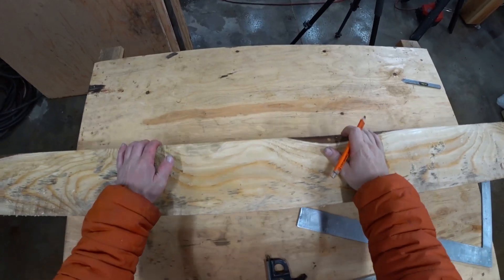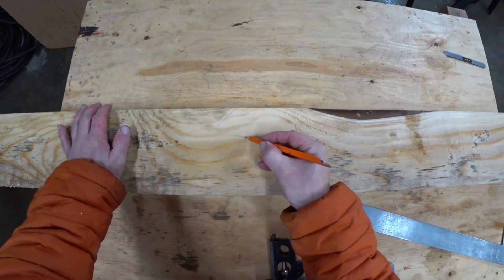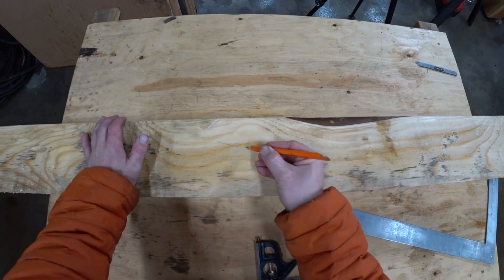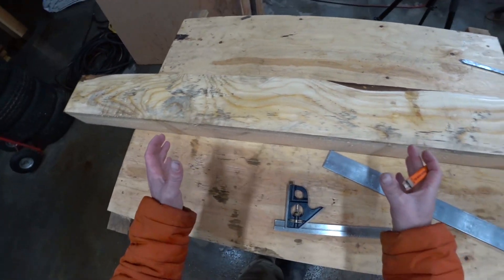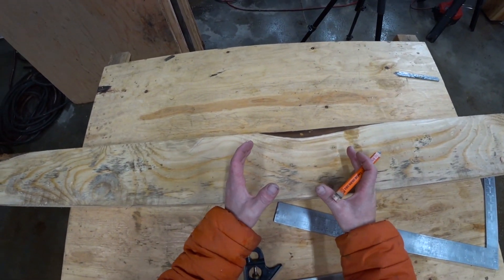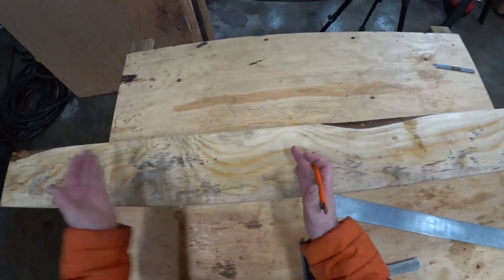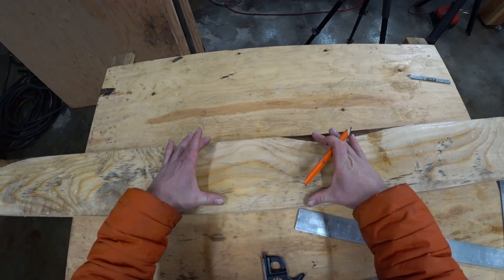The thing we should know about scarf joints is even though it would be really awesome if we could just make the scarf joint, lay it out like this and cut it, we can't, because there's no way to make this cut right here — at least not easily. So we actually need to cut this piece in half first, and then we'll need to lay out our scarf on either side and then join the pieces together. If this dimension were 24 feet and this were 24 feet, you would actually need a timber that's slightly longer in order to create this joint.